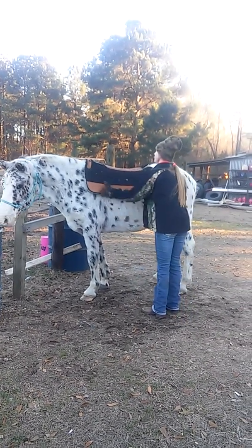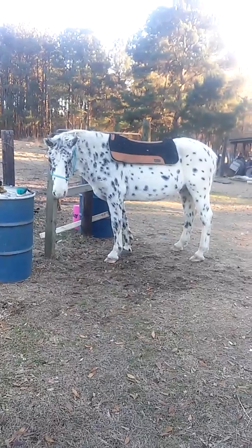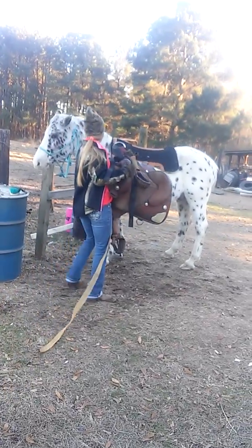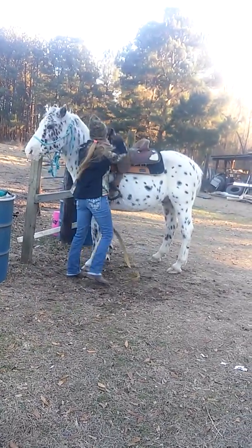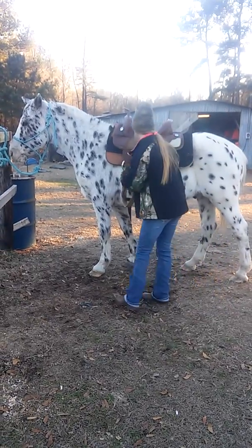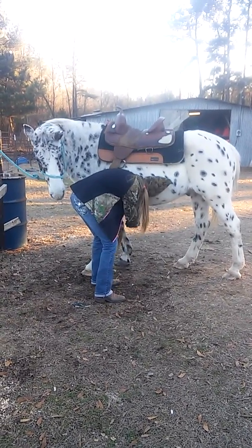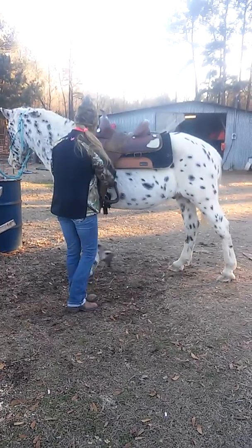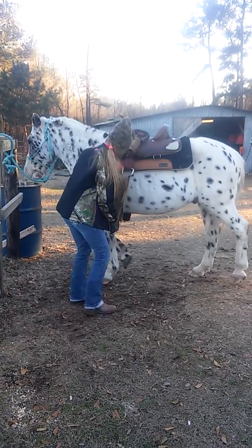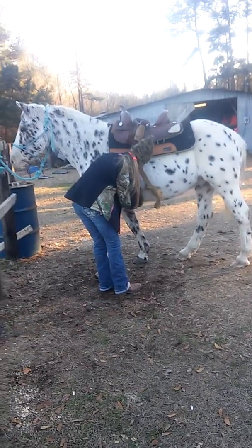Yep, that's right. Go through the back part, behind it back there.